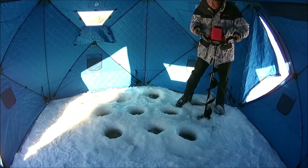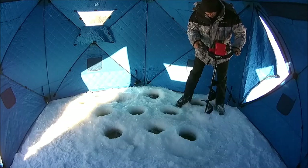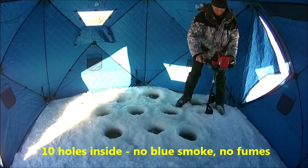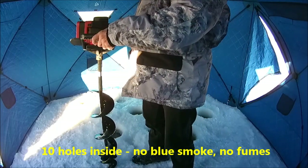Anyways, 24 pounds. We'll go outside and do some drilling.